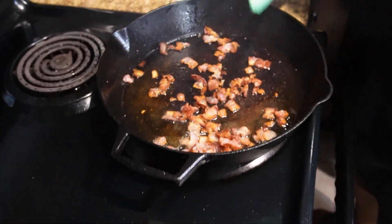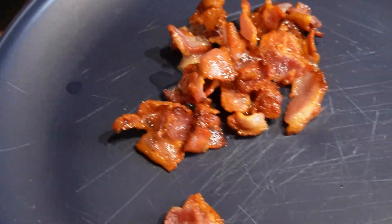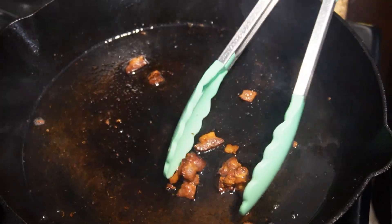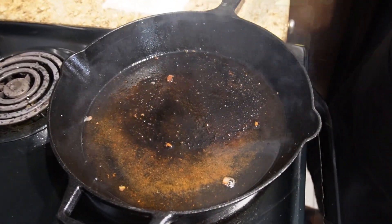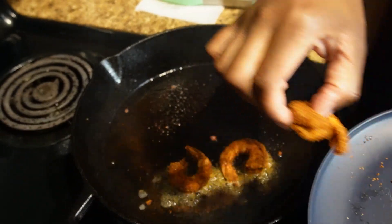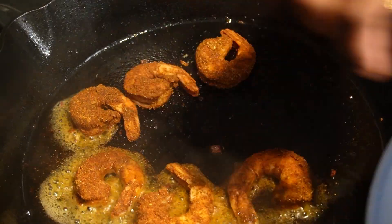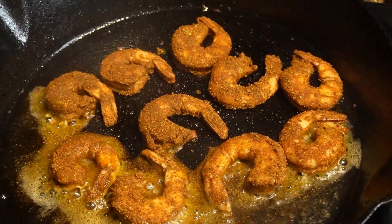Now we're going to take our bacon off — it's nice and crispy. We're going to leave the bacon grease in the skillet because we're going to cook the shrimp in it; it helps give it a really nice taste. We're going to place the shrimp in there and cook them for about a minute and a half to two minutes on each side. Shrimp doesn't take very long to cook and you don't want it to get tough.